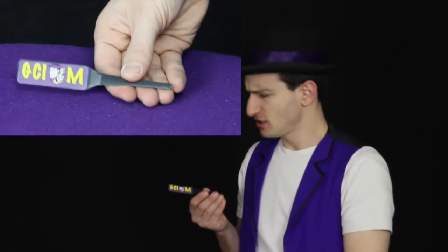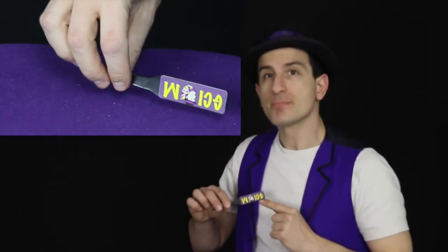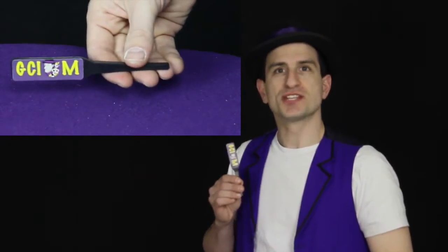See? Right there. It says Gukkaim. That's not a word. That's okay. On the other side, it probably says magic. Uh-oh. That also says Gukkaim.